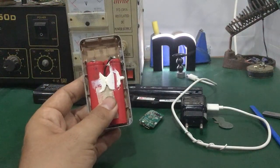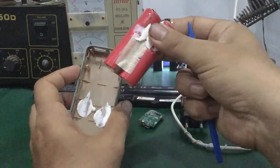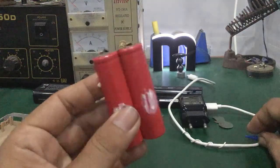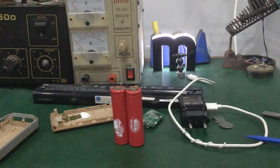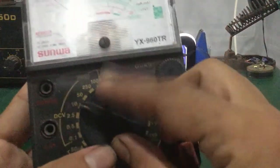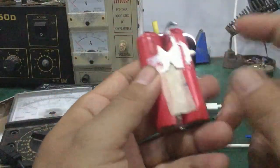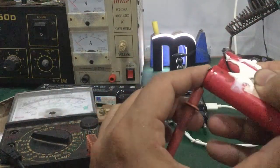Nó cùng loại với cell pin của pin sạc laptop. Các bạn tách ra, tháo cái cell pin này ra. Để kiểm tra, các bạn dùng đồng hồ VOM — nhà có đồng hồ kim hoặc đồng hồ số — vặn sang đo khoảng 10V DC. Rồi các bạn đặt que đo lên chân âm dương để đo thử.